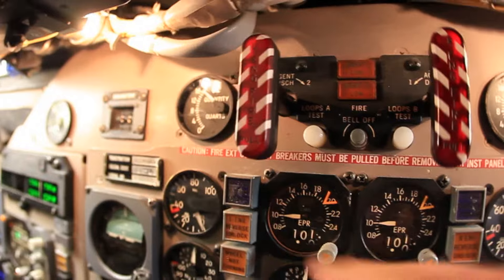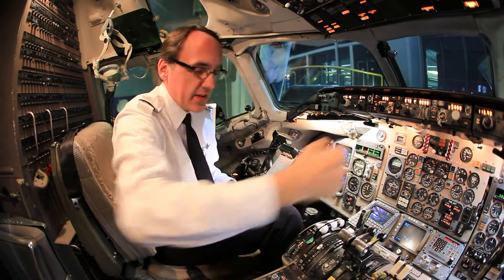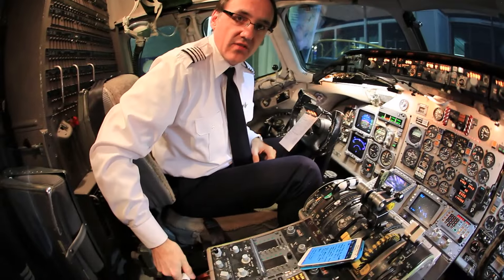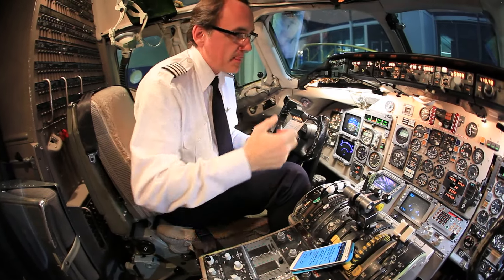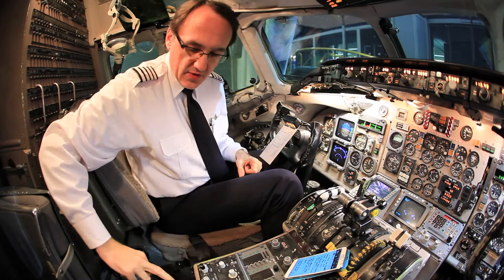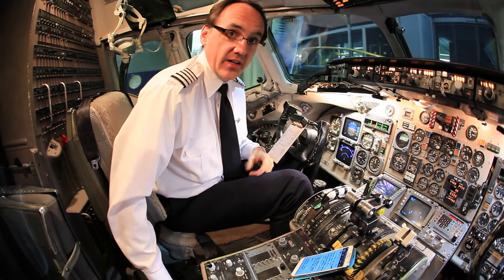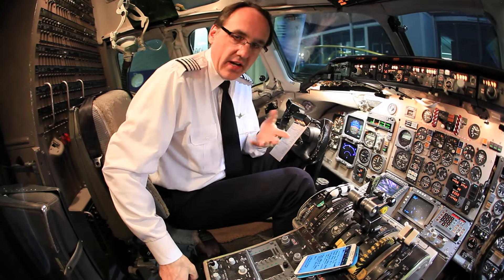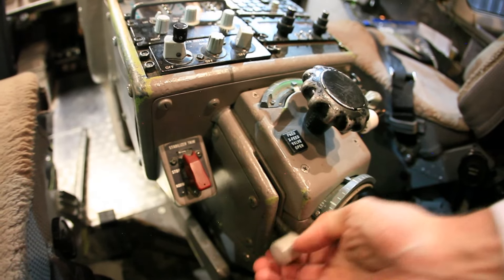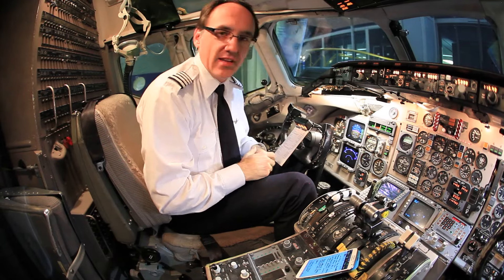The fire handle is right here on the panel. If you pull that fire handle and you've got one of these pneumatic cross-feed valves open — which are down here, just a lever connected to some valves way in the back — those cross-feed valves will close. But if the fire's out and you lifted the handle back up, it'd push the fire handle back in and reintroduce fuel, hydraulics, and electrics back into the fire.